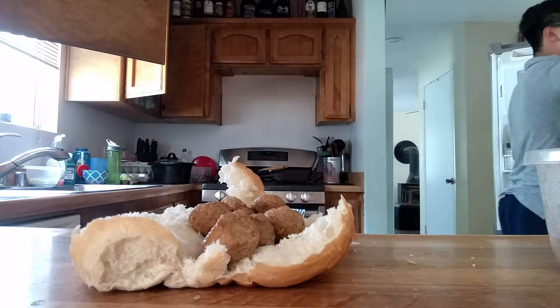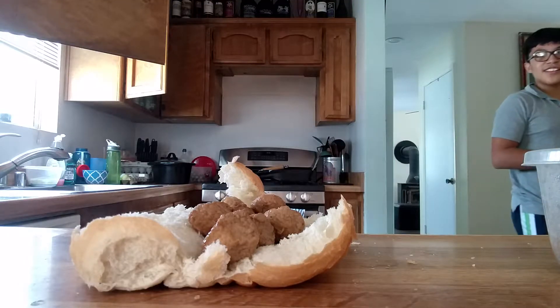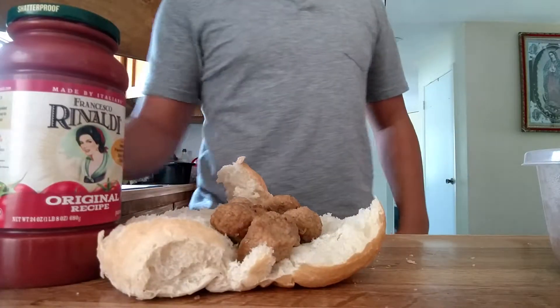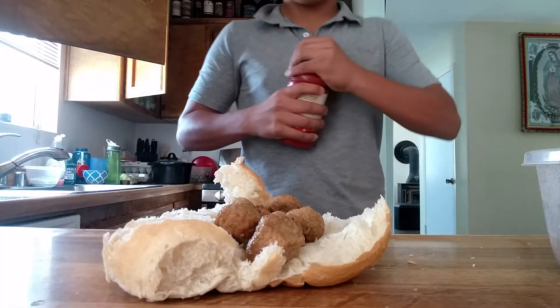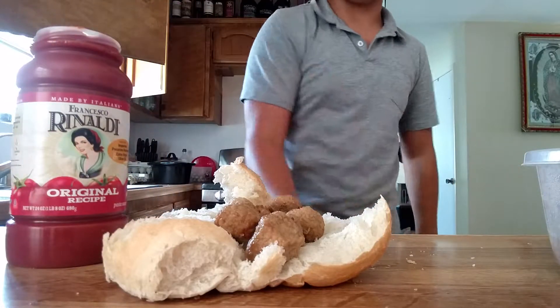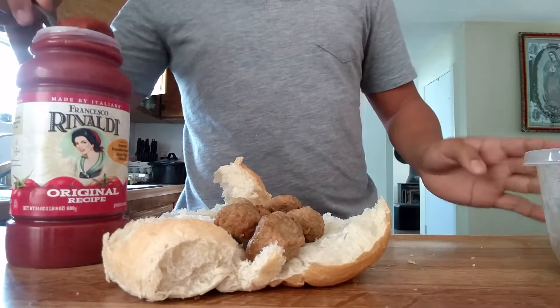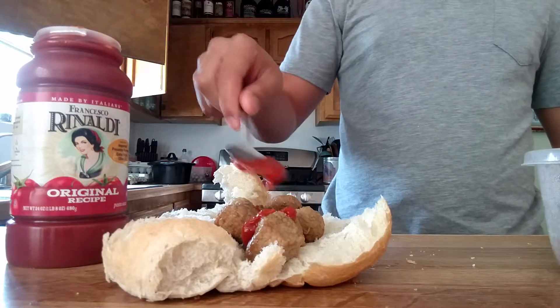Honey, where's my super soup? Where's my super soup? That's right, we got ourselves the pasta sauce. This is awesome — some really awesome stuff. I don't even know if this is the right stuff, to be honest, but only one way to find out.